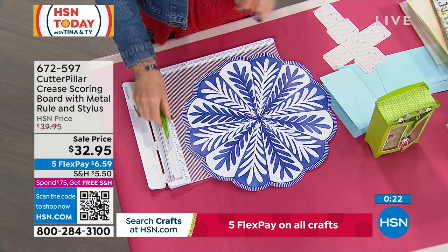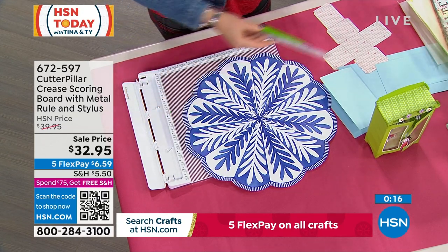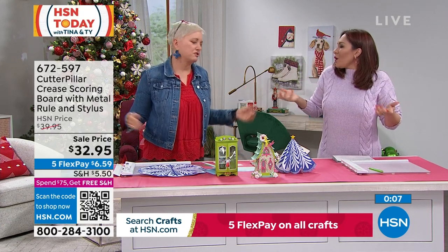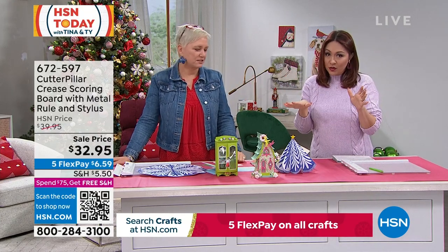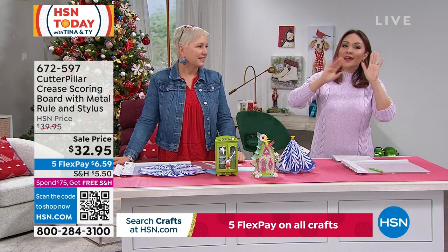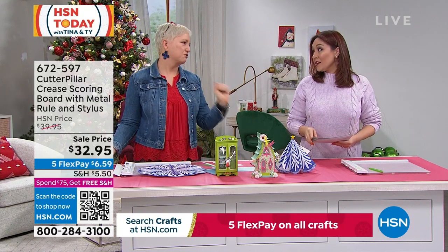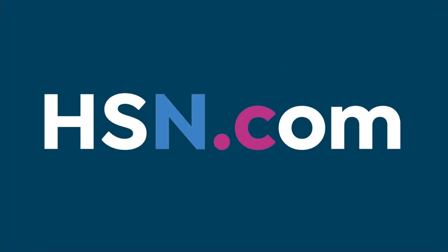This is something everybody should have, and if you have a crafter in your life, this is a great gift — because it's something a lot of people won't invest in themselves. They think, 'Oh, I can just make do.' But for $32.95 you don't have to make do. There are certain things you don't do because you think it's too complicated. If somebody is a crafter on your list, I guarantee they don't have this — and it's something they'll love. It's like a standard tool you use every day. Really quick, let me tell you something that's coming up at the end of next hour.